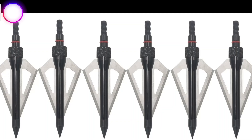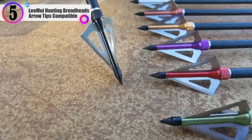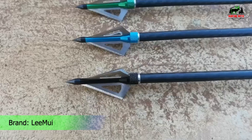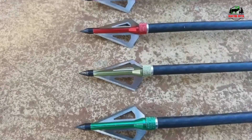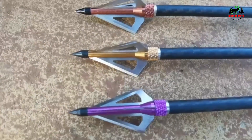In our list, the number 5 product is the Lee Mui Hunting Broadheads Aero Tips, compatible with high quality materials. The shaft and nuts are manufactured using anodized aluminum, steel blades, and the tips using super hard stainless steel. It's solid, durable, and sharp. Easy to install and use.